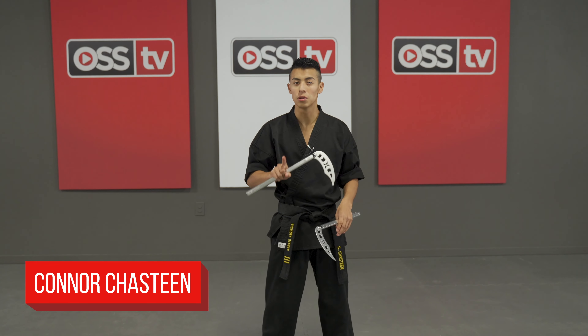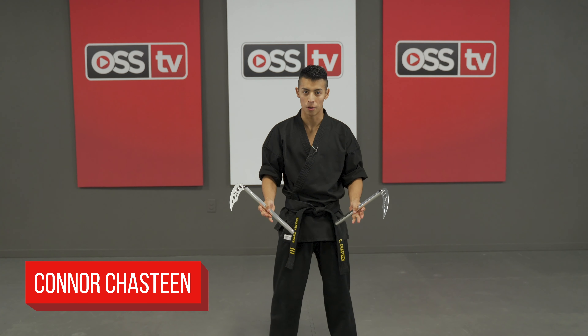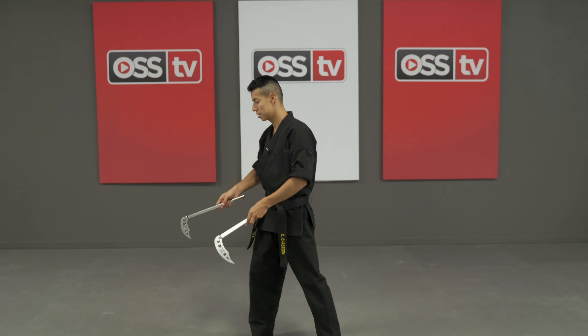Hi, I'm Conor Chastain bringing you your first comma toss combo. Here's what it'll look like.